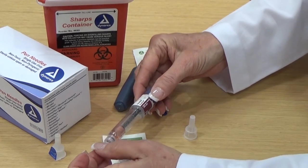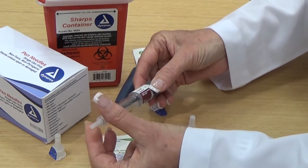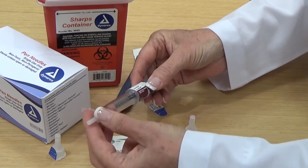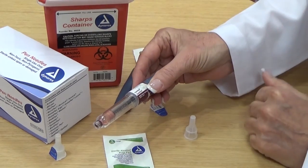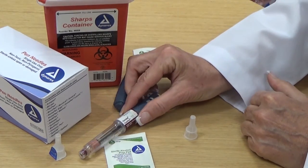And then when you're finished you'll put the cap back on, twist and turn and remove it, and put it in the Dynarex sharps container. For many more Dynarex products, please visit Dynarex.com.